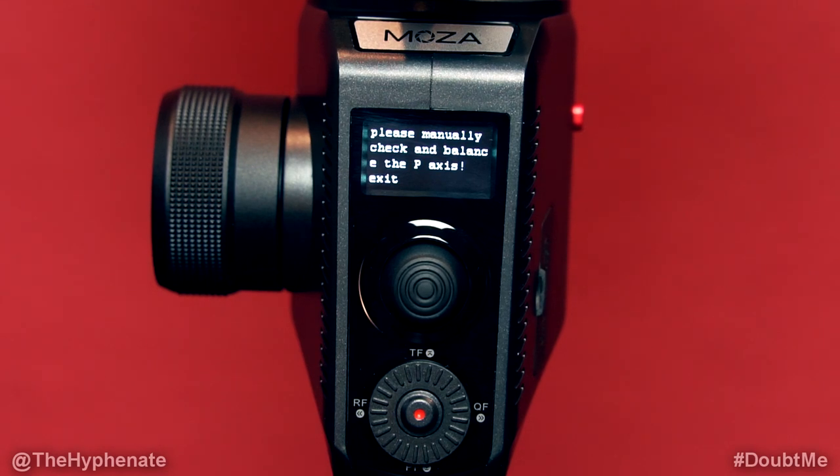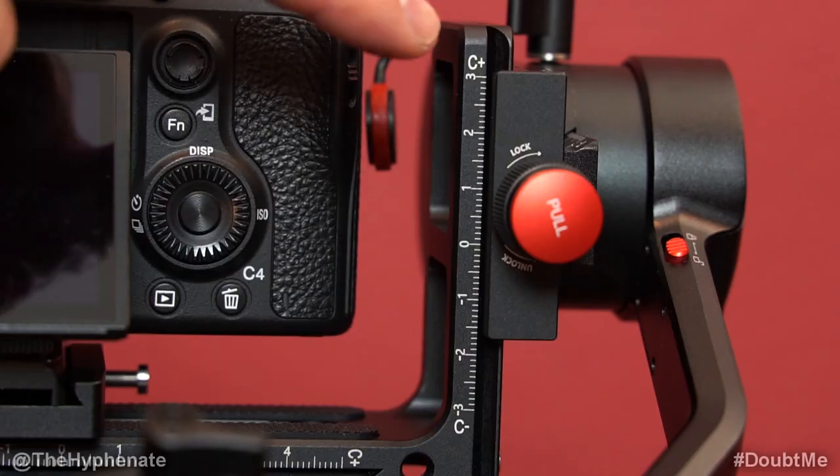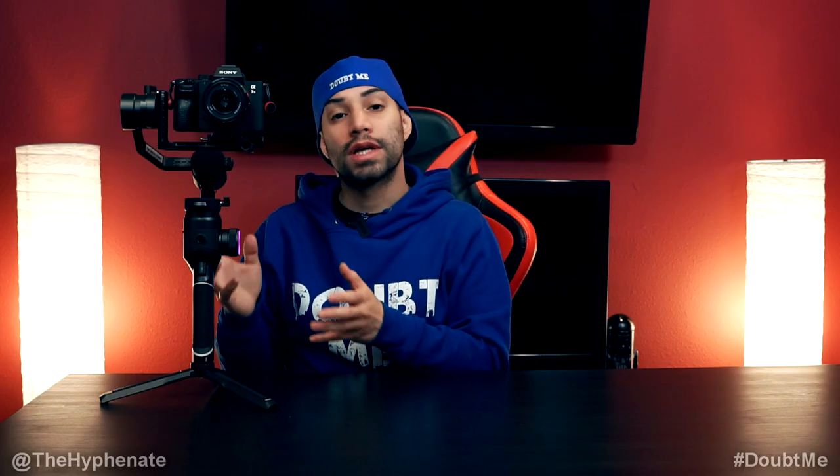It'll remind you to please manually check and balance the pan axis. The balance check will tell you if it's well balanced or not and suggest what part needs to be adjusted — it'll tell you if it's the C (which is the L bracket), the T (which is the tilt), or the R (which is the roll), and it'll tell you to go more towards the plus or minus side, guiding you on where to move to get it well balanced. Note that it does not do a balance check for the pan axis, so for that part you always have to manually balance it, and my method seems to be the most accurate.